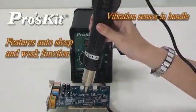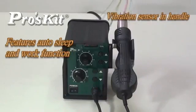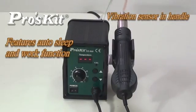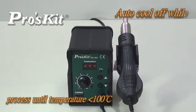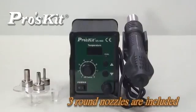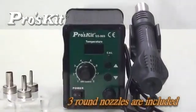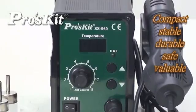Handle with sensor design provides real-time operation convenience. Auto-cool off process: the blower stays on until temperature drops below 100 degrees to prolong the life of the heating element. Includes 3 different size nozzles to cover different user demands. SS-969 SMD rework station — stable, durable, and reliable — is your best choice.